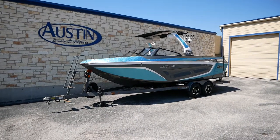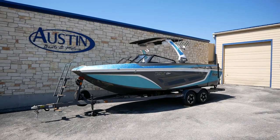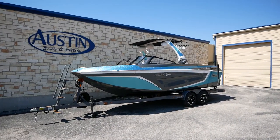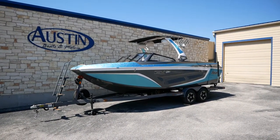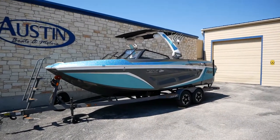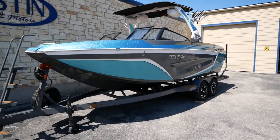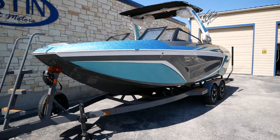Hey guys and welcome back to Austin Boats and Motors. This is Kurt Zimmerman and Israel Patterson with you today. We got a special treat — we're going to be walking you through this 2021 ZX model. This is a Taiga. We just got this guy from the Abilene factory last night, just got her unwrapped and cleaned up, and we're going to do a short walkthrough for you guys today.